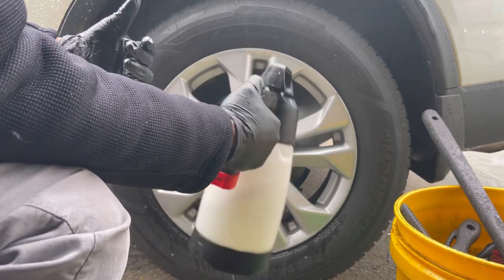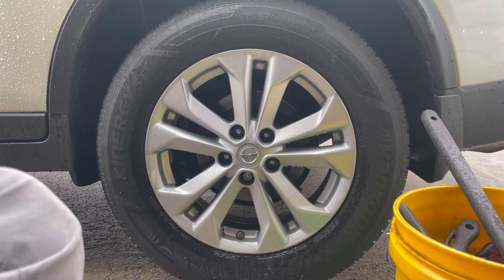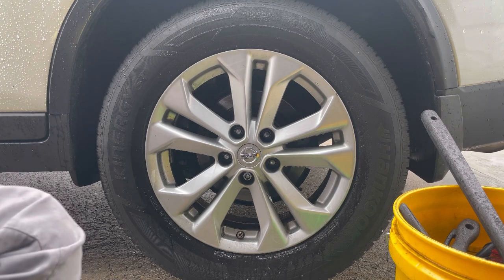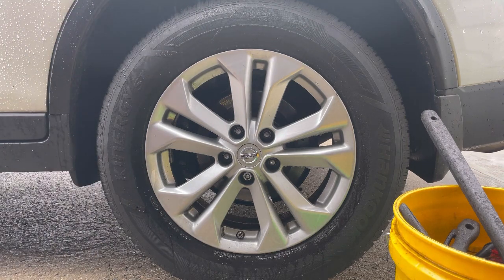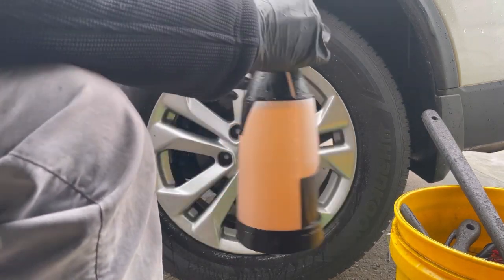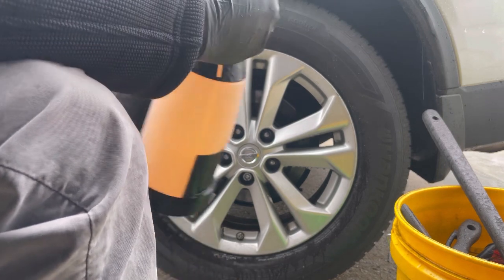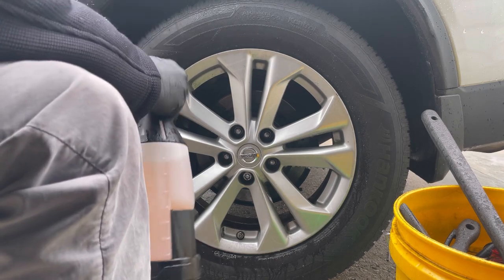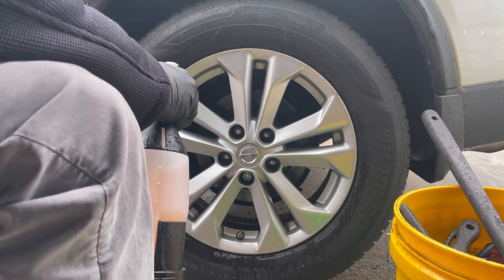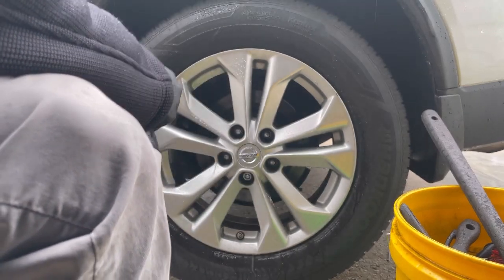I'm not saying other rinseless washes don't work — they all do, some just have more surfactants than others. I go ahead and saturate the wheel, and you can already see it starting to pull all that dirt and grime from the rim. Since you can also use this Extra Tough cleaner as a waterless wash, it has its own emulsifying capabilities — so now you're adding double cleaning power, and it's just going to do an amazing job cleaning the whole wheel.